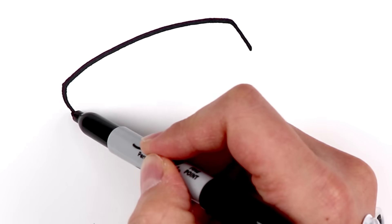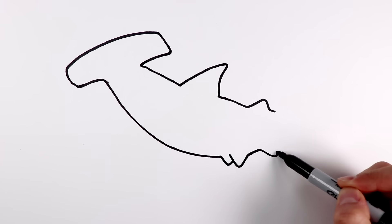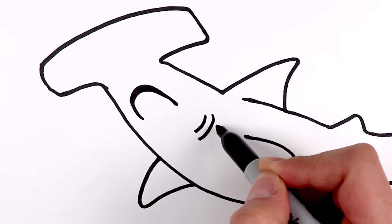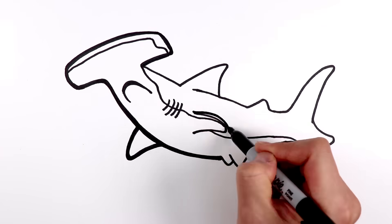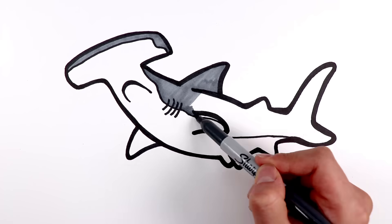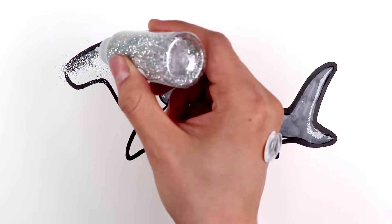Baby Shark, this could be your mommy. Doesn't the shape of its head remind you of something? Yes! It looks like a hammer. And it has quite a few pointy fins on its body. Is that its mouth? It looks so sad. This one has a dark gray colored body. Let's make it shiny with this silver glitter.